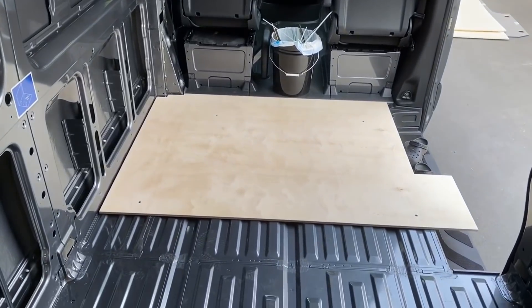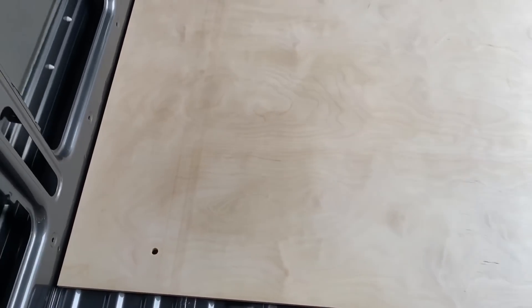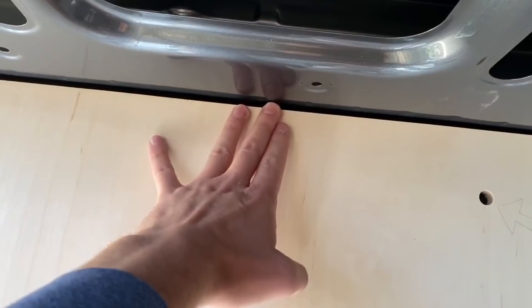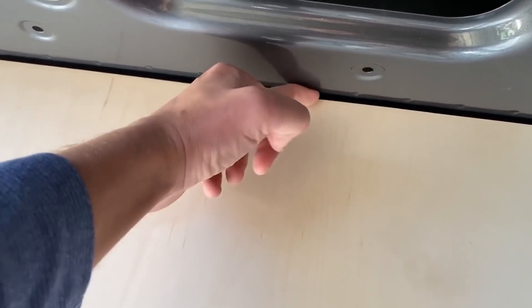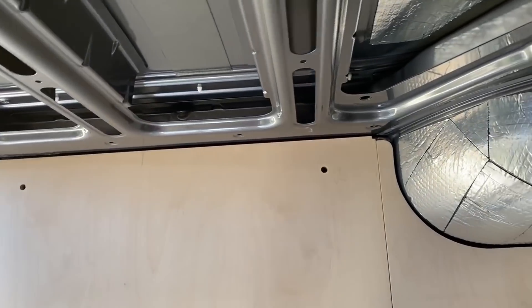The first piece is in and all four holes line up perfectly — off to a pretty good start. We have 100% of the panels cut and laid out in the van and they came out so good. Check out these lines — it fits so well. Last time I could fit my fingers easily down the sides, but now the tolerances are much tighter than the factory floor.